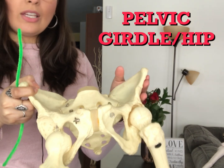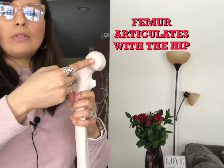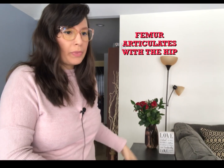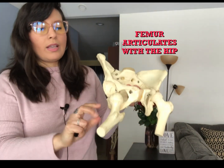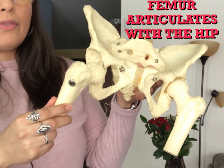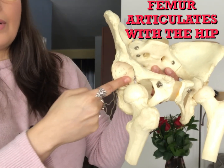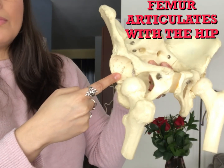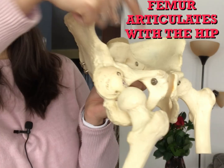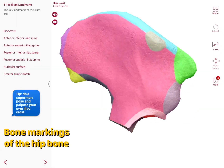In total, the three individual bones fuse into one hip bone by the age of 23. The head of the femur, or thigh bone, articulates with the acetabulum of the hip bone as a ball-and-socket joint. The acetabulum is composed of parts of all three bones that make up the hip bone.